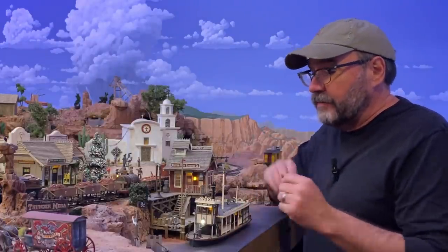Howdy folks, Dave here at Thunder Mesa studio where I am excited to be jumping back into the Rio Frontera and Thunder Mesa's bustling riverfront. The first order of business is completing the 50-foot river steamer, the Canyon Queen.